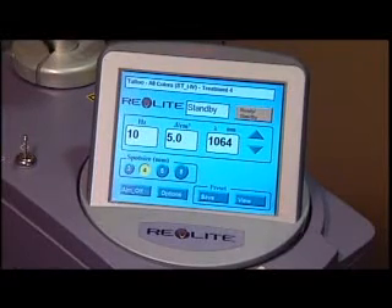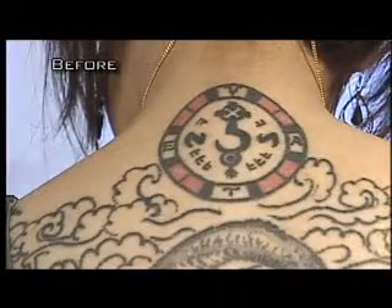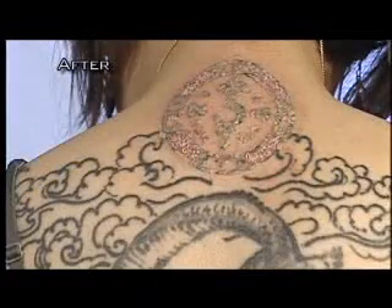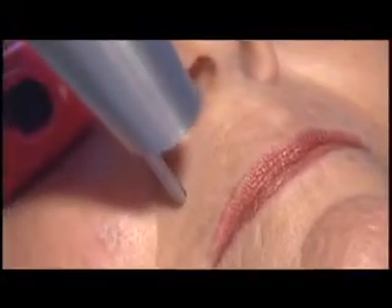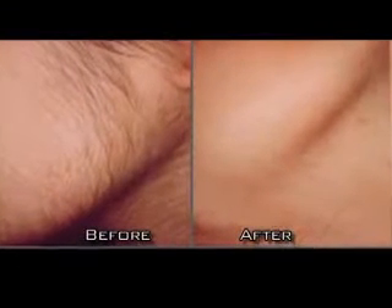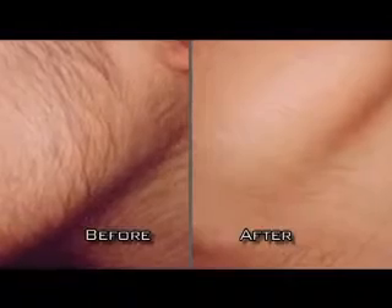The Revlite laser has allowed us to really diversify what we can do with this kind of laser. We can use it to treat brown spots — epidermal brown spots — Nevus of Ota, and a whole variety of tattoos in different colors. But even more than that, this is the ultimate non-ablative skin toning system because of the unique PTP pulse. And what people don't think about is that this is also the ideal system to treat fine vellus hairs — it removes them instantly, and most long pulse lasers just don't do a good job of that.